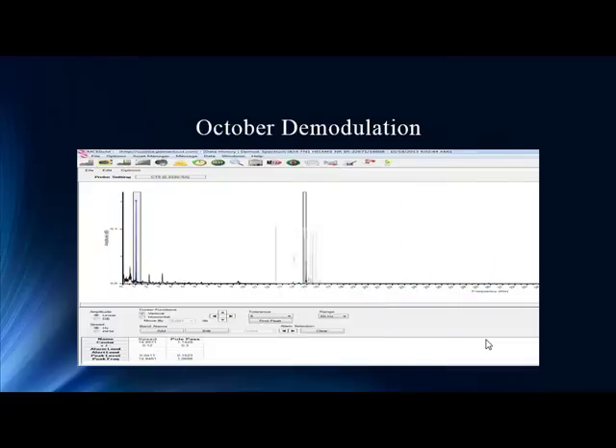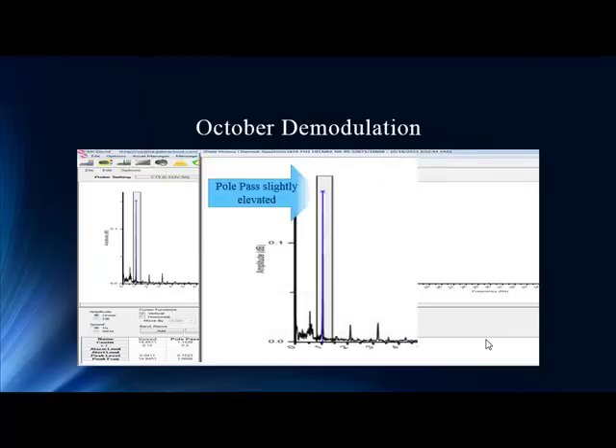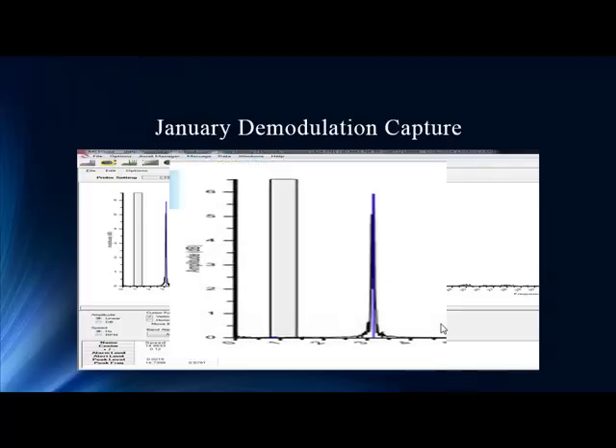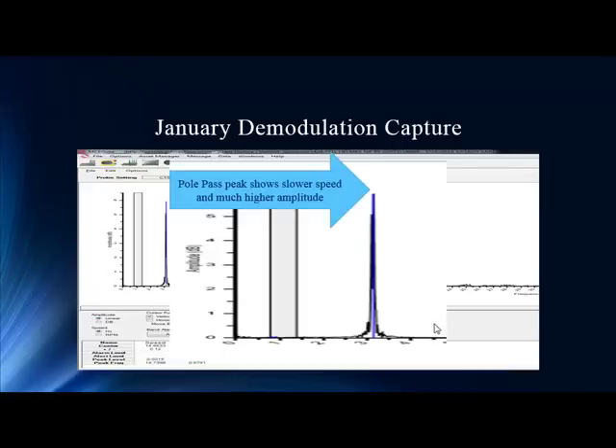Now let's look at demodulation — another way to look at this data. It's certainly our preferred tool for two-pole motors, but it's very good throughout all speeds. When we clean out that 60 Hz, it gives us more clarity on what that pole-pass is doing through a trend. We were at 0.15 amplitude in October, but in January it's a massive difference — we're talking 3,000% increases. The pole-pass slowed down so significantly, it's not even in the expected window.